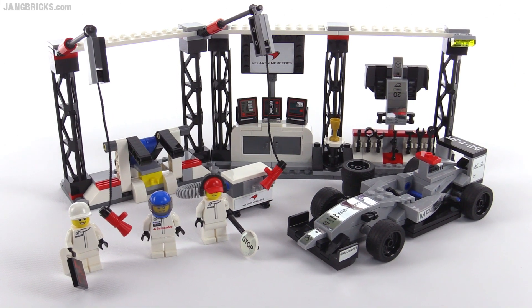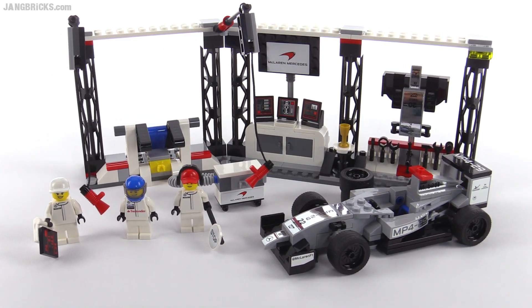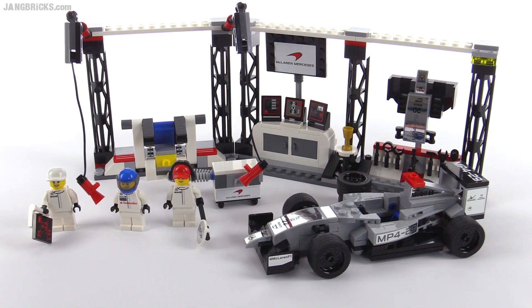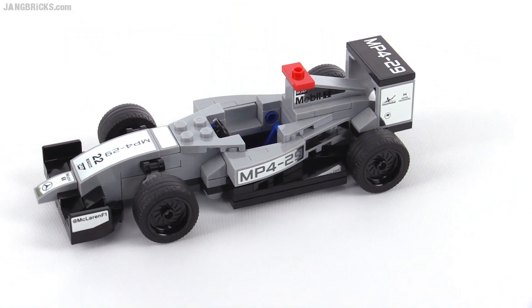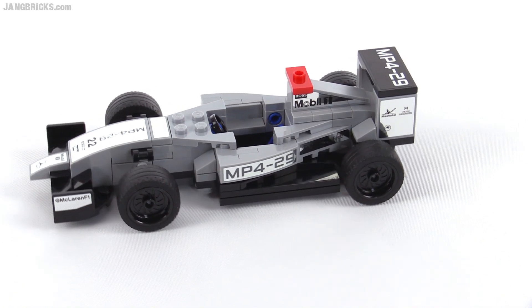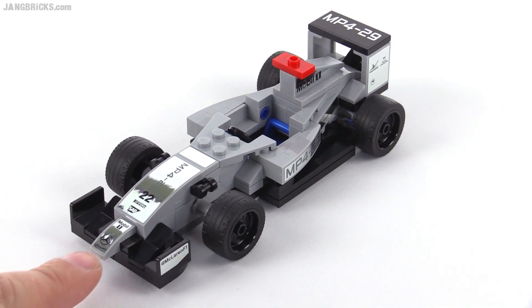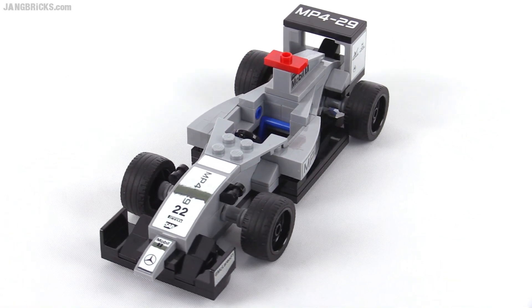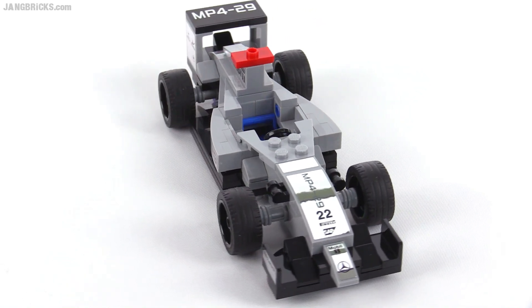Hello, it's Jang here with a look at a LEGO Speed Champions set. This is the McLaren Mercedes pit stop. It comes with 332 pieces. The car is the last model to officially race in a Formula One event — the 2014 version with the awkward 2014 regulation proboscis in the front, the nose sticking out, which they actually did quite well. LEGO did quite well with this version here.